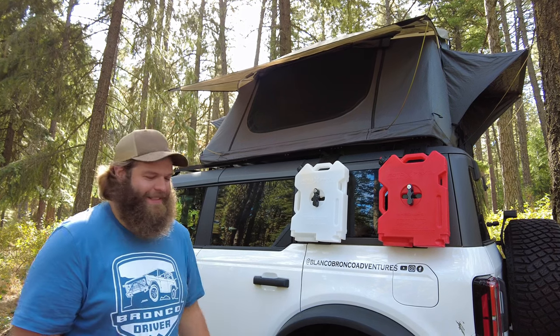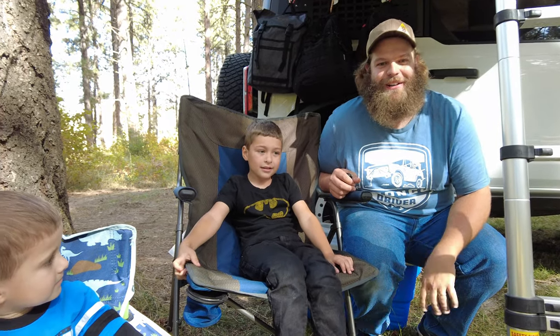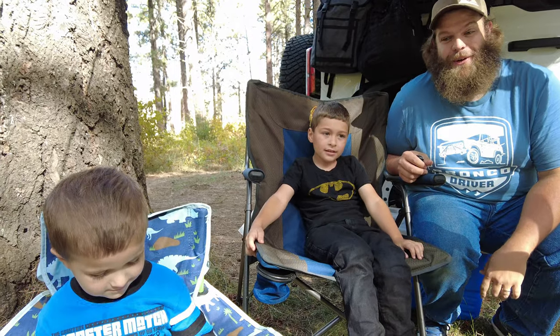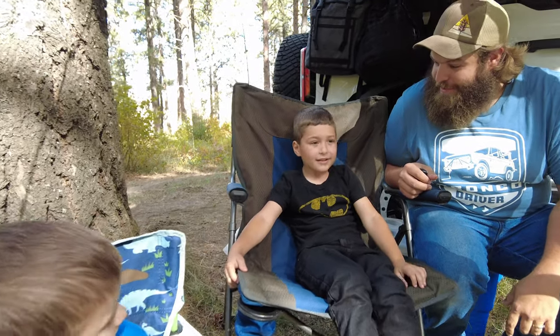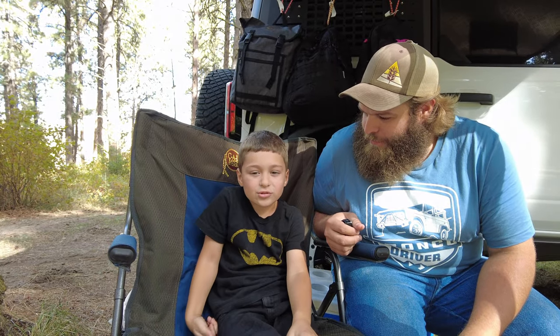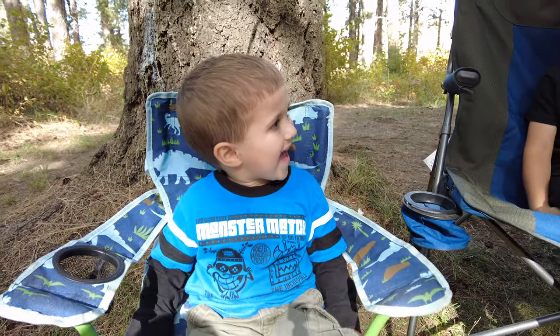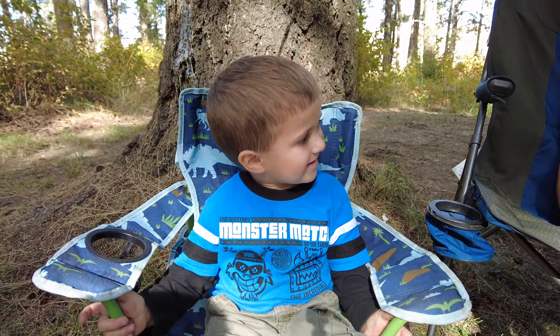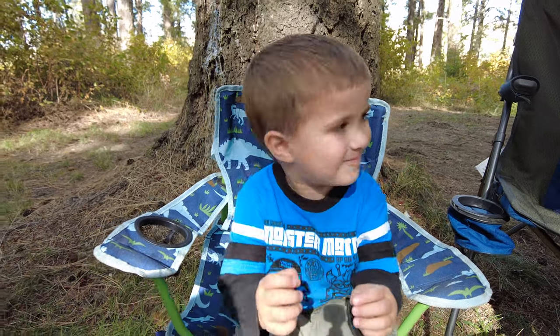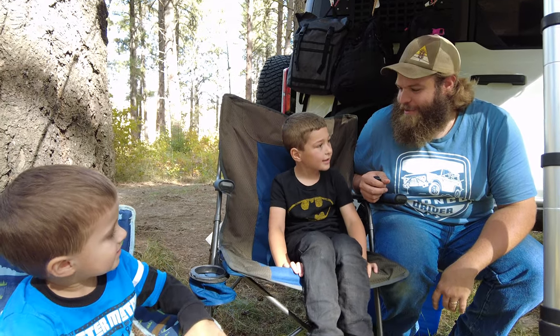No matter what, this is what it's about — take your kids out and go create an adventure, go explore. Lewis, what do you think of our rooftop tent on the Bronco? Dennis, do you like camping in the tent? Are you excited for next year when we can go camping a whole lot more? All right, do you guys want to help us put it away and show everybody what that's like? Yeah, let's go.